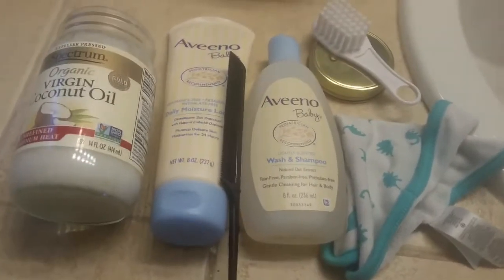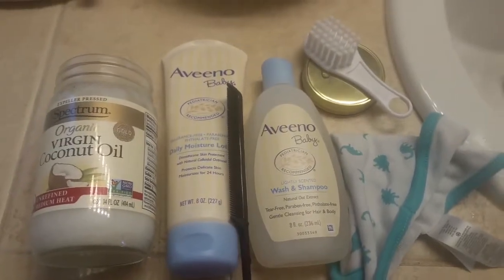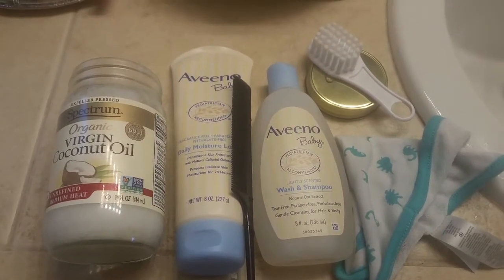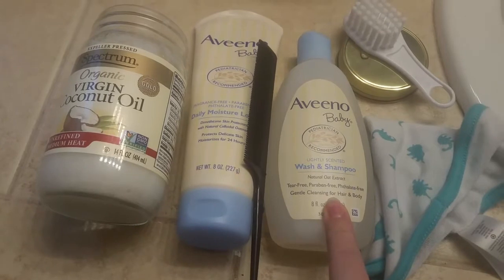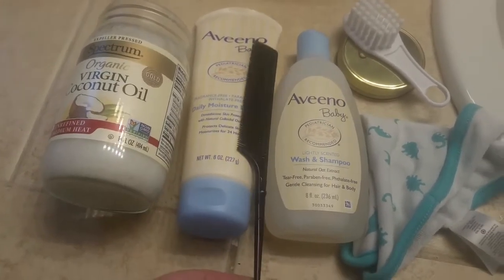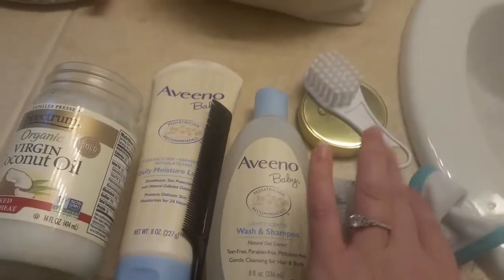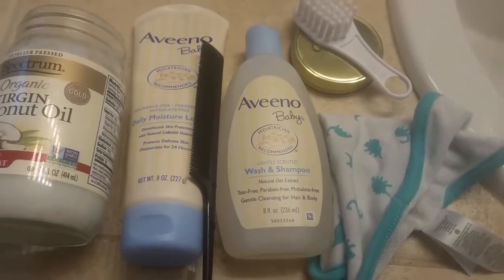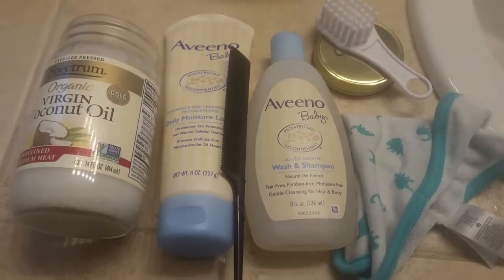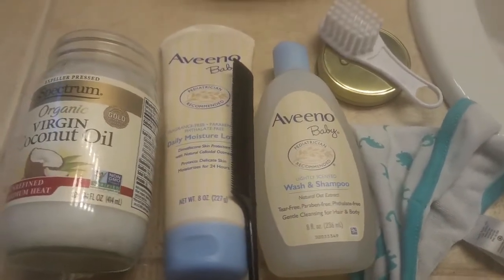Alright, so here we are back. It's been a little over 30 minutes, and I just wanted to show you all the supplies that you need. Starting off with the coconut oil — you're going to put that on first. You're going to need a mild baby shampoo and lotion, a fine tooth comb (I'm just using a men's fine tooth comb), a baby's hairbrush, and then a washcloth. The washcloth is just for the eyebrows so that I'm not pouring water directly over his eyebrows. I'd just use a cup or pitcher for rinsing the hair.